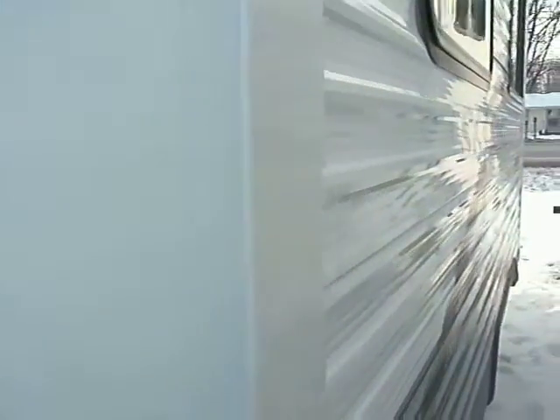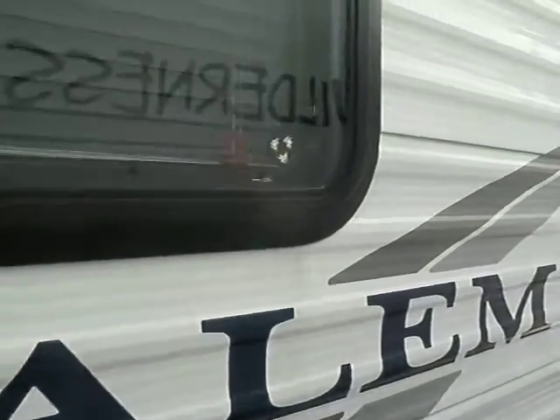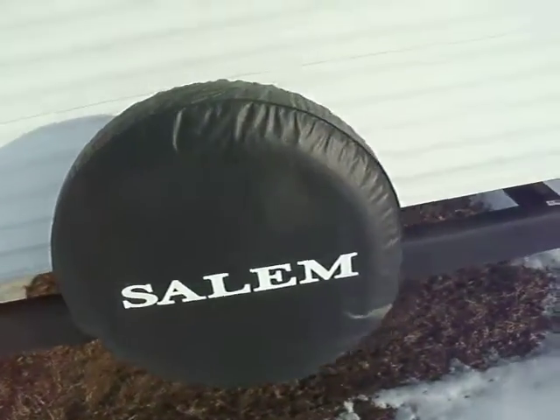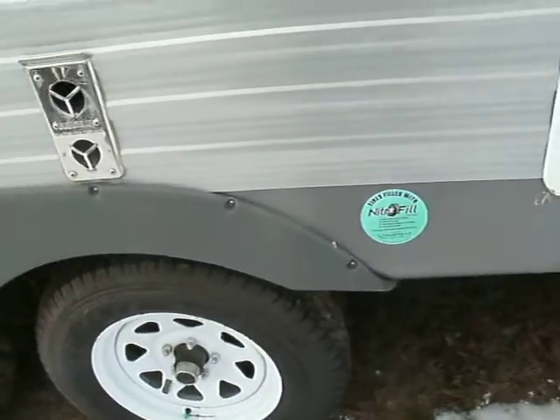This large slide that we're looking at right now is where the dining area and the sofa are located. There's a spare tire and cover of course, access to some storage under one of the rear bunks, a 16 foot awning, and the tires are nitrogen filled.